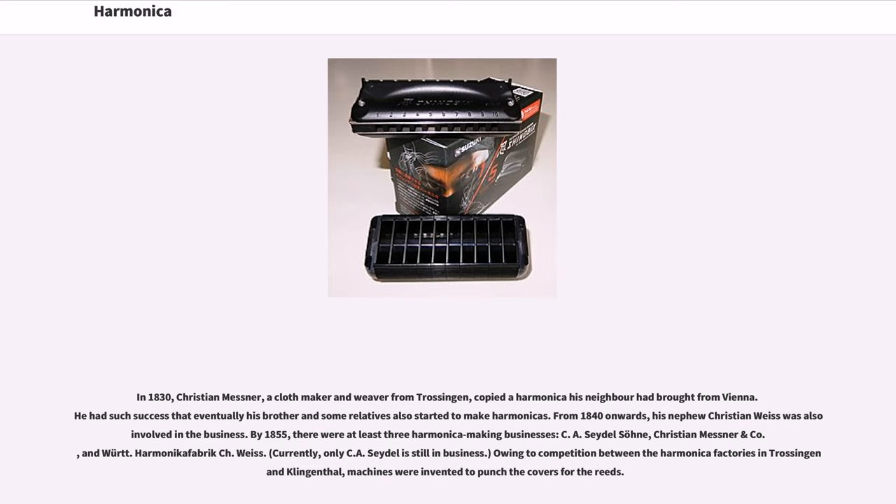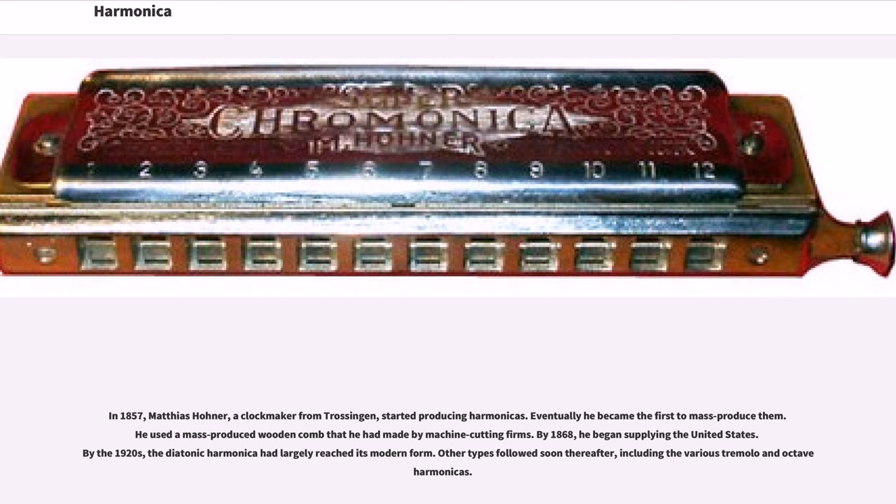In 1857, Matthias Hona, a clock maker from Trossingen, started producing harmonicas. Eventually he became the first to mass-produce them, using a mass-produced wooden comb made by machine-cutting firms. By 1868, he began supplying the United States. By the 1920s, the diatonic harmonica had largely reached its modern form.